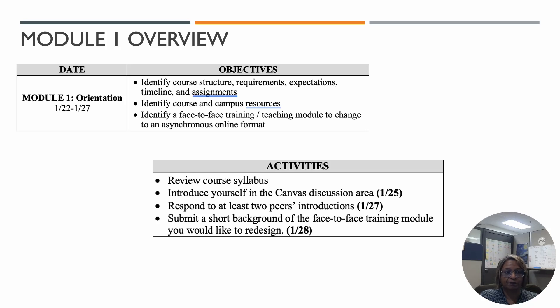Let's take a look at Module 1. Module 1 is one week long, from the 22nd to the 27th, and this short week is supposed to be an orientation week for the course, just to help you get familiar with the requirements of the course, the Canvas course site itself, and to prep you for what's coming ahead.